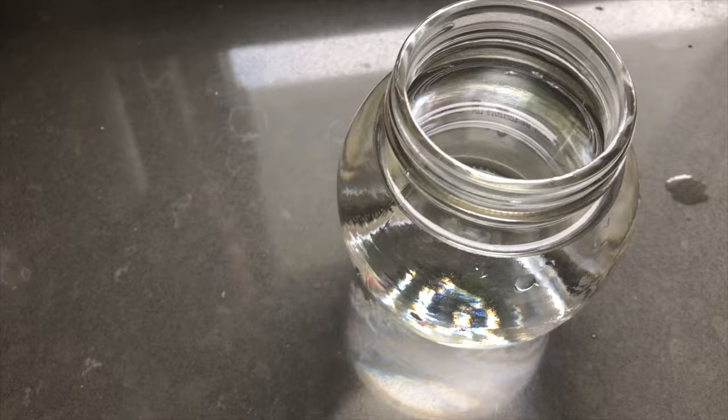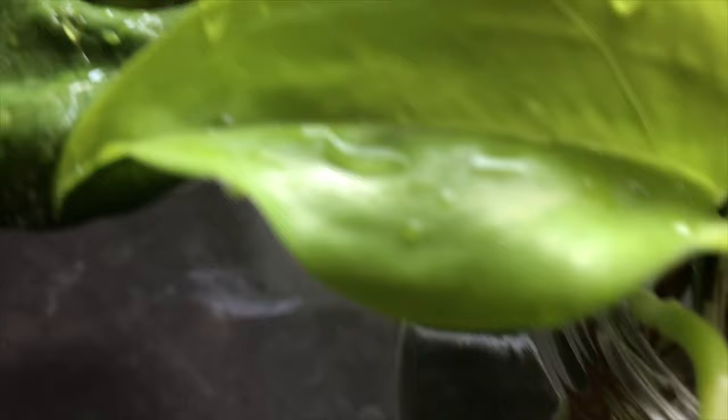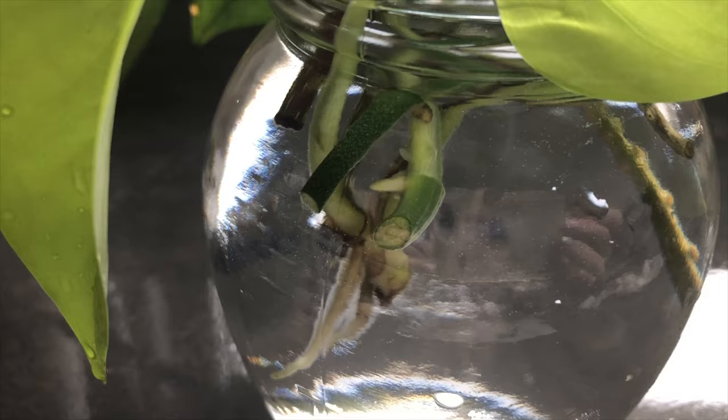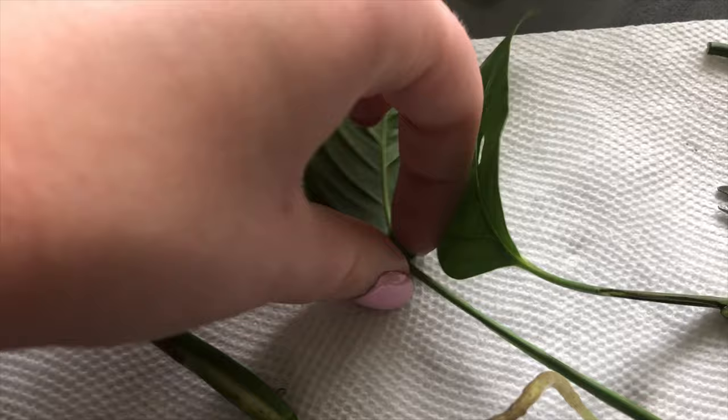I've got all my propagations that need more time back in fresh water — just the stems in the water, no leaves, because leaves in water will rot. These are the ones I'm going to pot up now: the narrow monstera adansonii and the jade pothos, both going back into their existing pots to make the plants thicker.